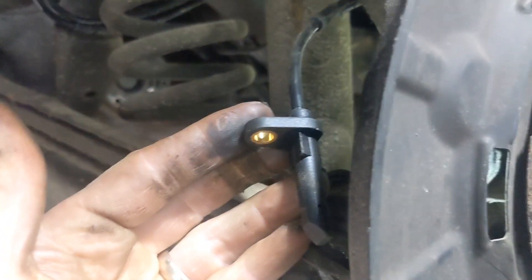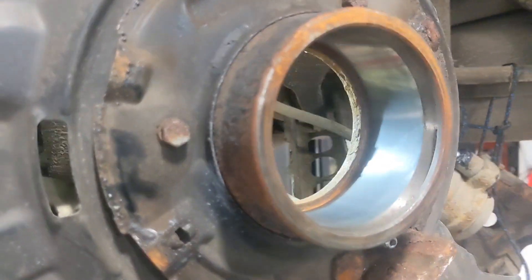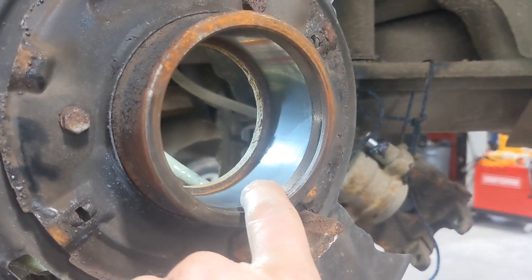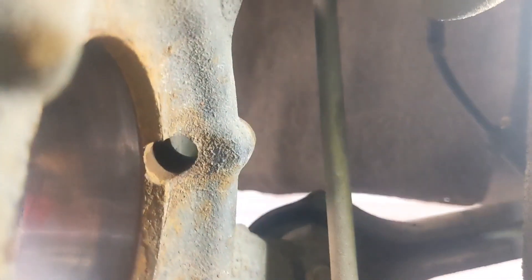The wheel bearing on the car is not bad, but since the magnet in the back of the bearing is what drives that sensor, I'm changing the wheel bearing out. I just wanted to show you how this works.